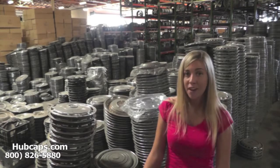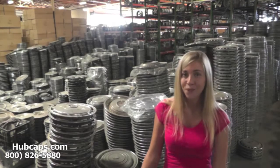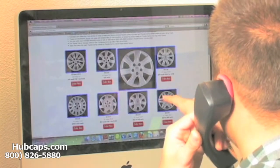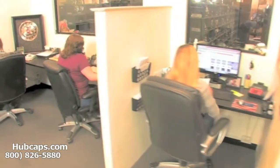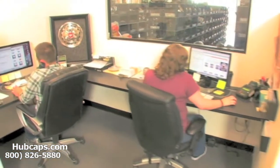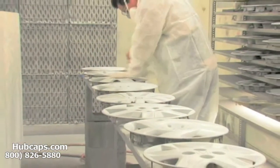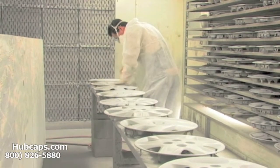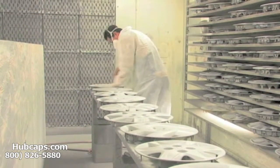You would expect nothing less. We take pride in the quality of hubcaps we have to send out to you. We have an online sales department waiting to assist you by answering your questions and helping you to securely place your order online. Our warehouse has a top of the line restoration department, ensuring your hubcap comes out looking like brand new every time.